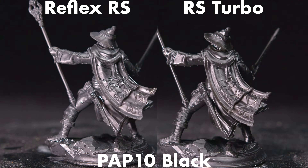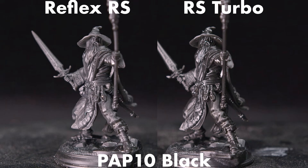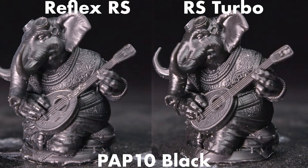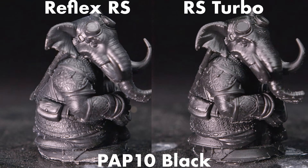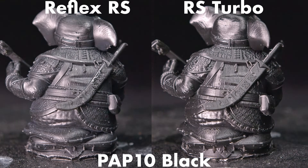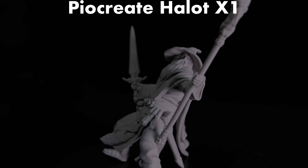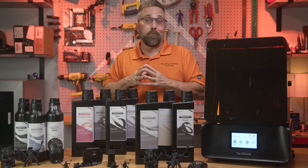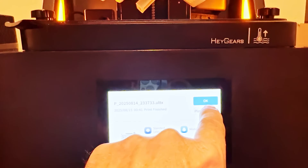I printed a couple of miniatures with the PAP-10 in black and compared them to ones I printed before the upgrade, and here the improvement was obvious. These were sliced with anti-aliasing but fuzzing off. While it might be hard to see on camera, the difference is there — the fine details are sharper and crisper, especially on the mahogany model. Skin textures are more defined, and it's most noticeable in the tassels hanging from the mantle and on the bottom pillows. They're more pronounced with the Turbo upgrade. The Reflex RS Turbo has objectively surpassed the level of detail I've seen from several popular Aptis 16K screen-equipped printers, and it seems like it's trying to move in on Formlabs when it comes to engineering resins.